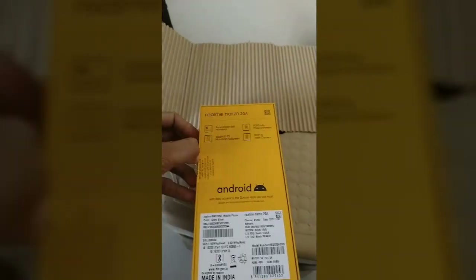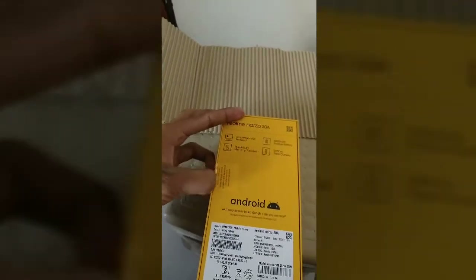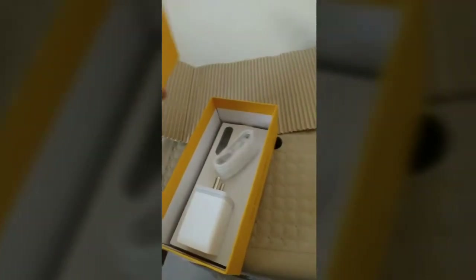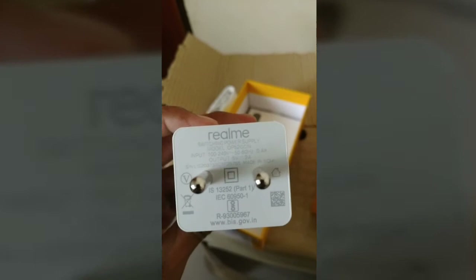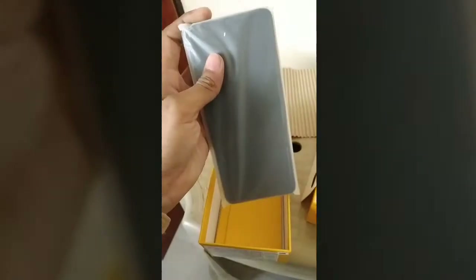We will open it here. Now we will remove the contents. Here is the charger. This charger looks like a standard charger.